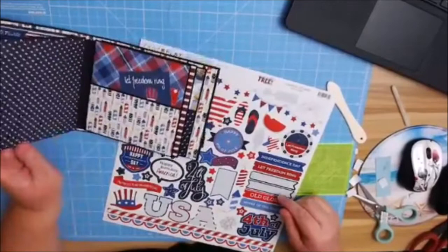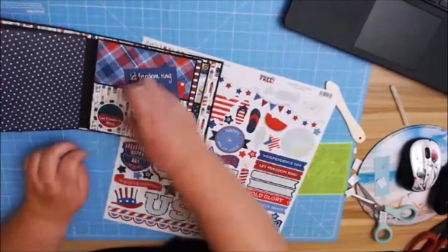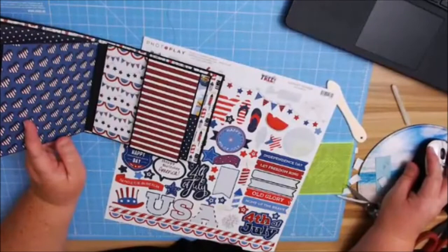Guys, the possibilities of this album are endless, especially if you have a military family. Tiffany, I know your son is going into the Air Force — is that right? I don't know if she's still on here, but so proud of him.